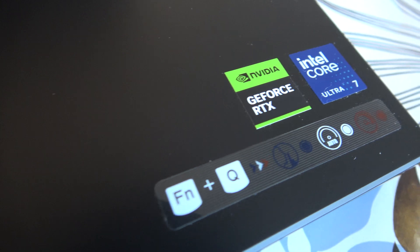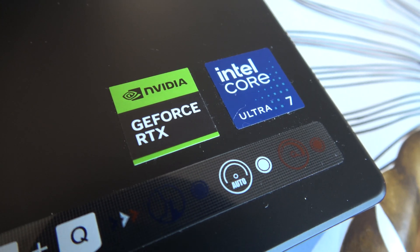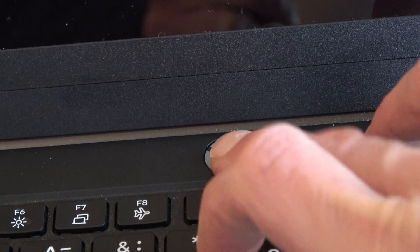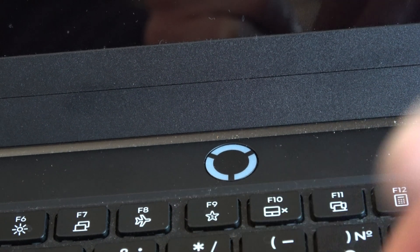This is part 2 of the Lenovo Legion laptop with Intel Core Ultra 7 255 processor. Here are things that I found out about the laptop after a couple of months of usage.